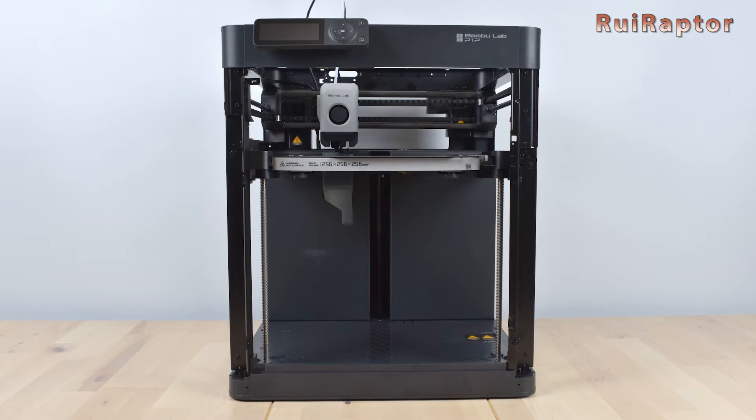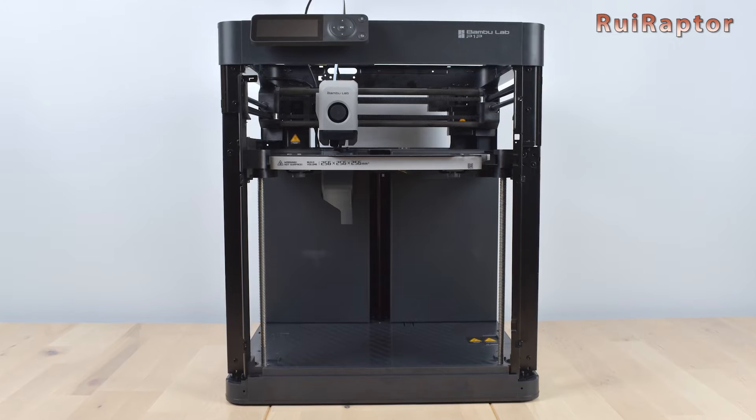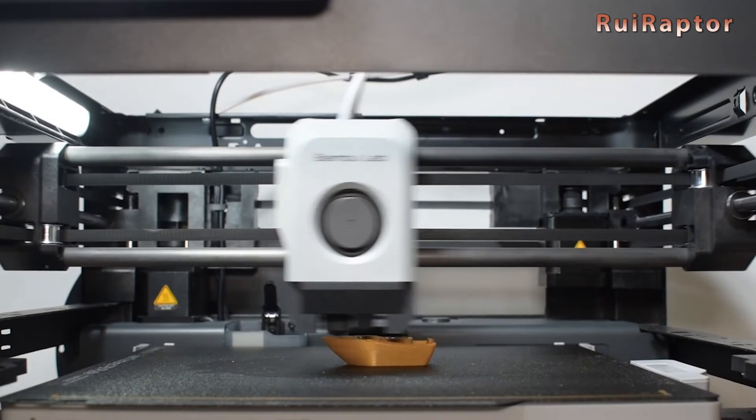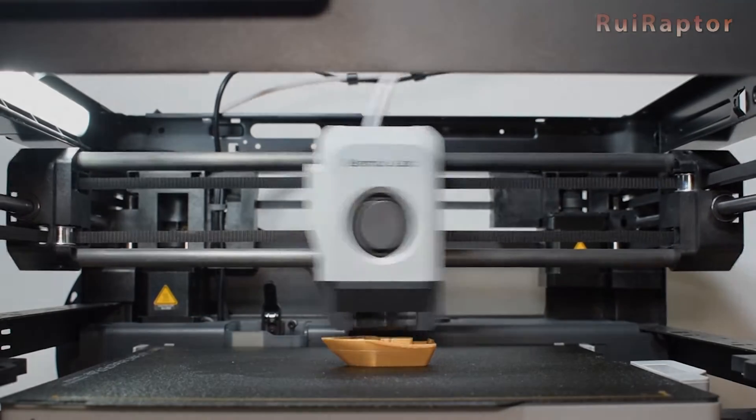Did you ever think about closing your P1P 3D printer so you could be able to print with more filament types? Today we will check the enclosure solution from WhamBam. Want to know more? Then stay tuned!